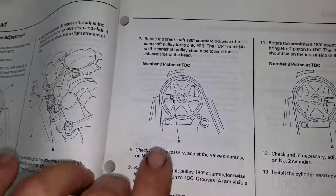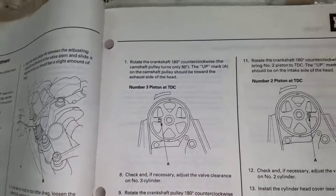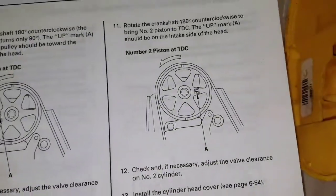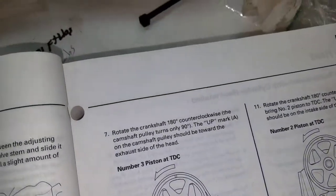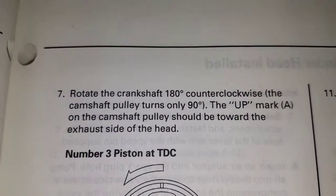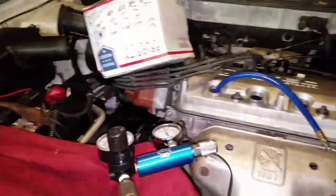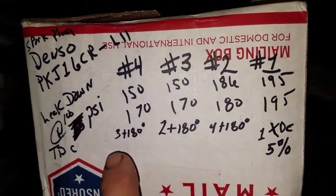In case anybody was wondering — each time you turn the crankshaft 180 degrees, you don't get 180 at the cam. It's only turning 90 degrees each time. It says it right here on the camshaft pulley — the camshaft turns only 90 degrees. Got it.